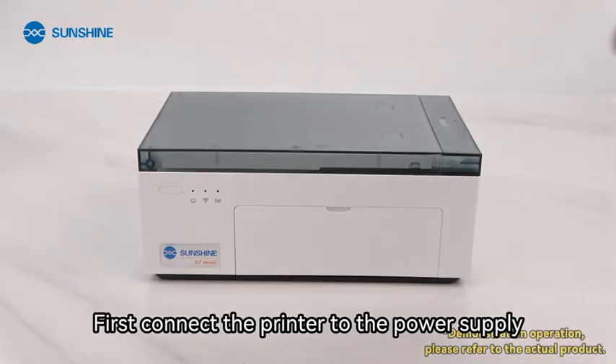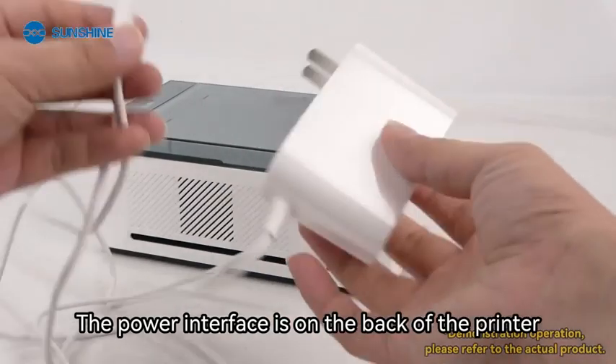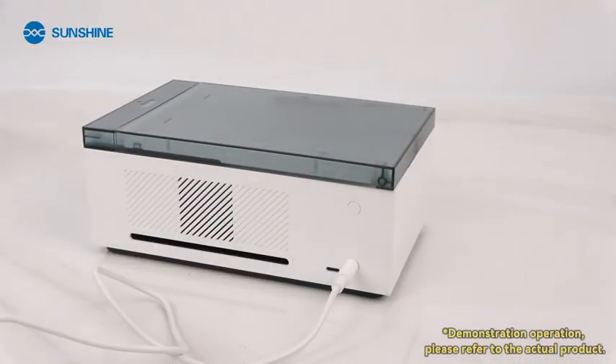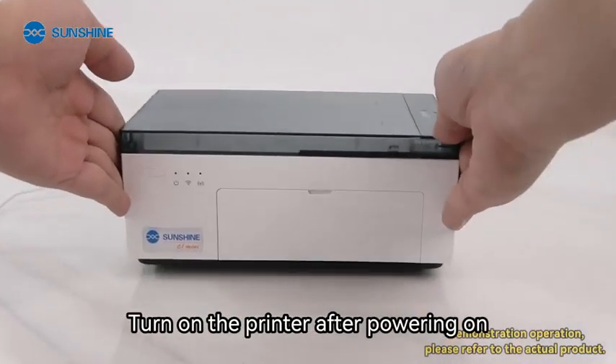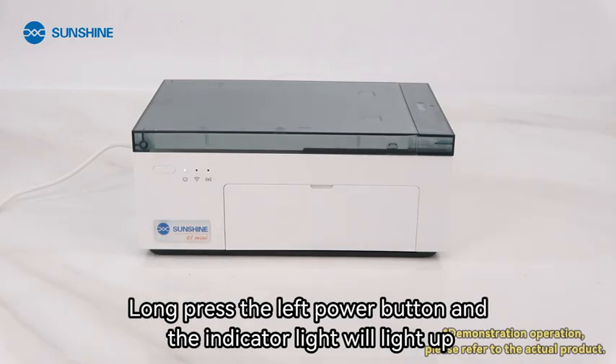First, connect the printer to the power supply. The power interface is on the back of the printer. Turn on the printer after powering on. Long press the left power button and the indicator light will light up.